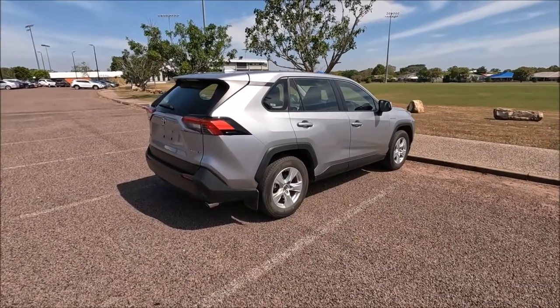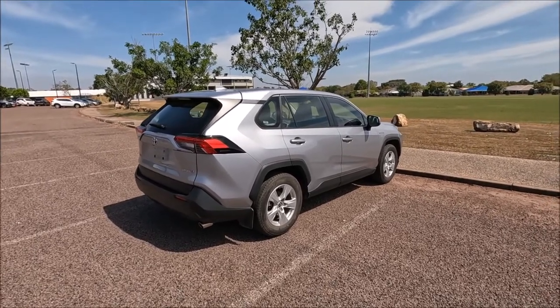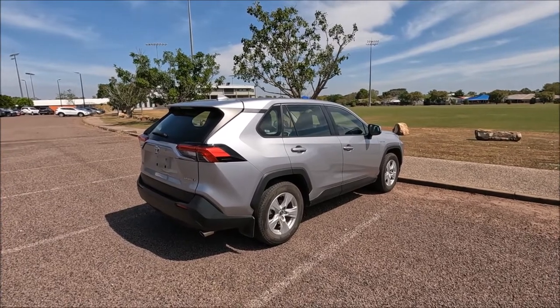Hi there guys, welcome to another Ross Prairie Productions video. In this video I have a 2021 Toyota RAV4 and I'm going to be showing you the points for towing or being towed.